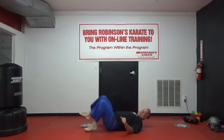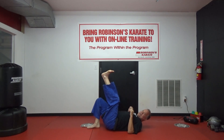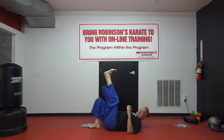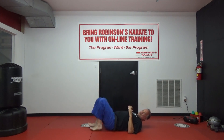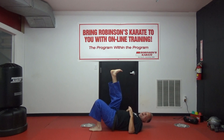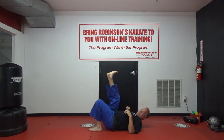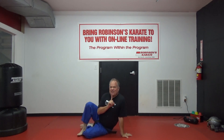On your back, lift up, switch legs — keep going. I think I'm doing the wrong exercise. We'll correct it, I apologize — we'll get to it next time. Let's finish with burpees.